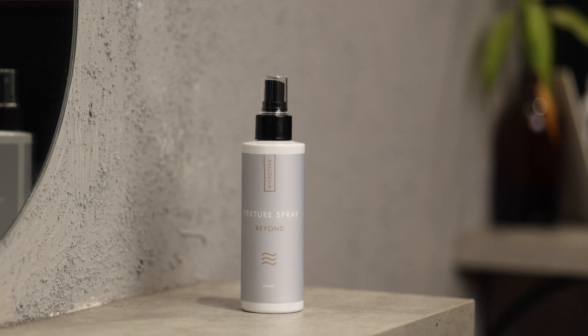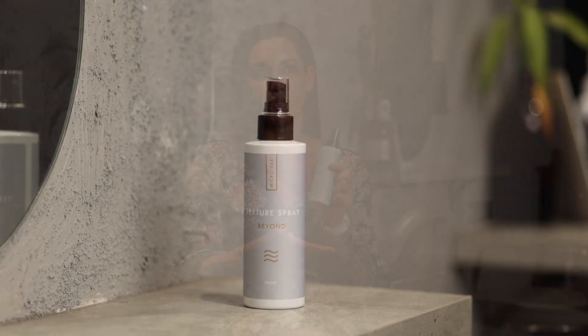We're now with the Microtex Hair Care range. There are two styling products in the range at the moment. One of them is a texture spray. With the texture spray, there's no right or wrong way to use it.